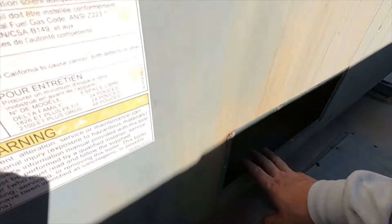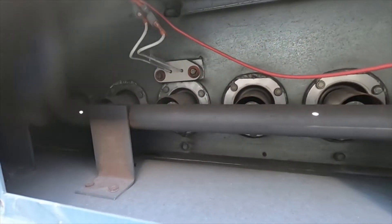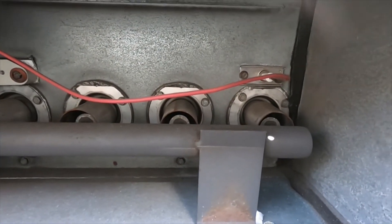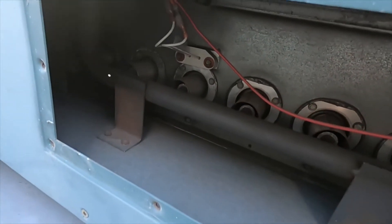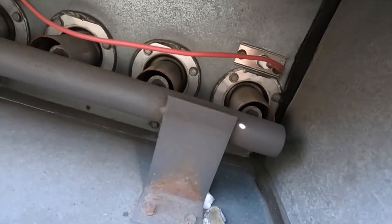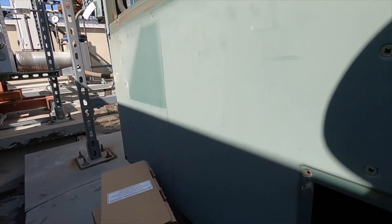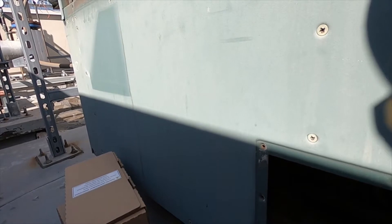You have your igniter banks right here — one bank on each side — where your igniters are at, and then a flame rod for flame sensing. I'll be changing out the HSIs and then cleaning the flame rod. HSIs are typical wear and tear items, so those need to be maintenance-swapped periodically.